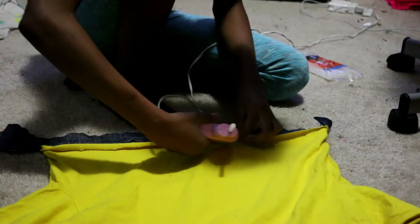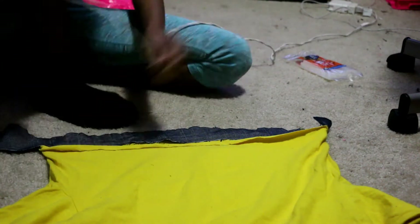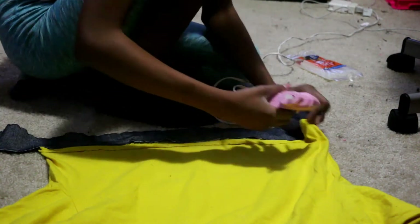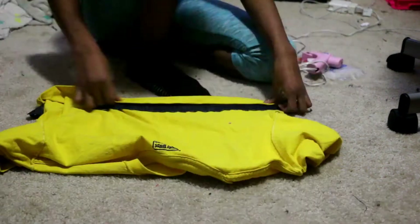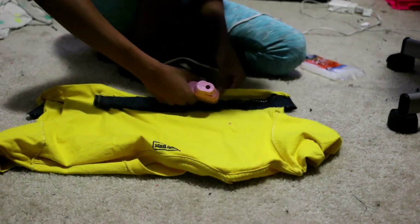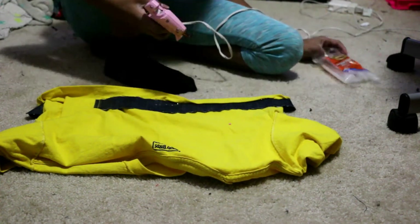To get a straight edge on the bottom of your shirt, you want to turn the shirt inside out so when you tape it to your denim, it doesn't have a ragged edge. Then hot glue or sew the denim to the bottom of the perimeter of your shirt.